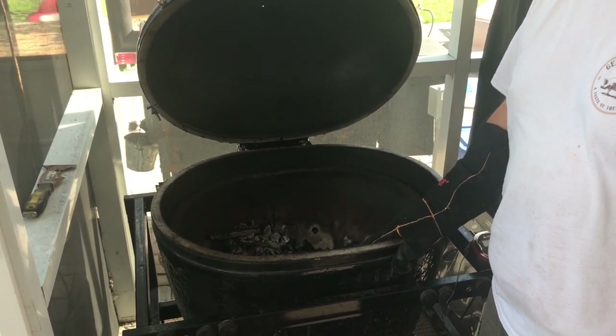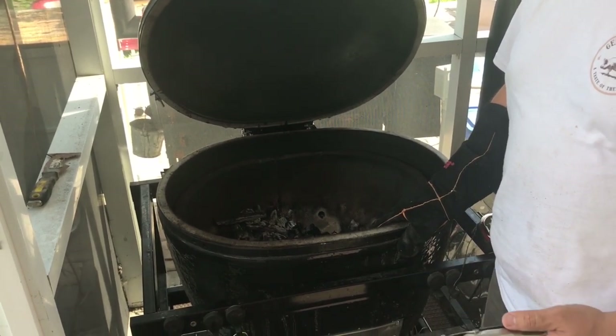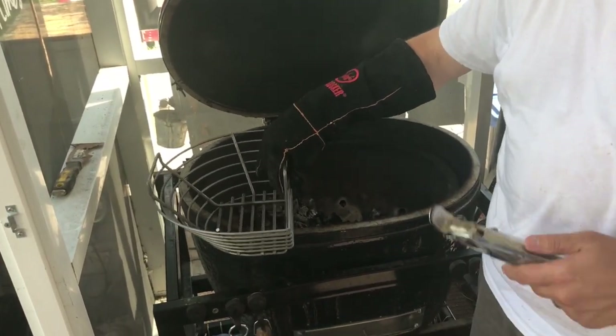One of the reasons that I don't always go to it instead of a pellet grill or something else is because it's hard to clean up the charcoal. I've recently been introduced to a revolutionary product and they say it's going to change my grilling forever.